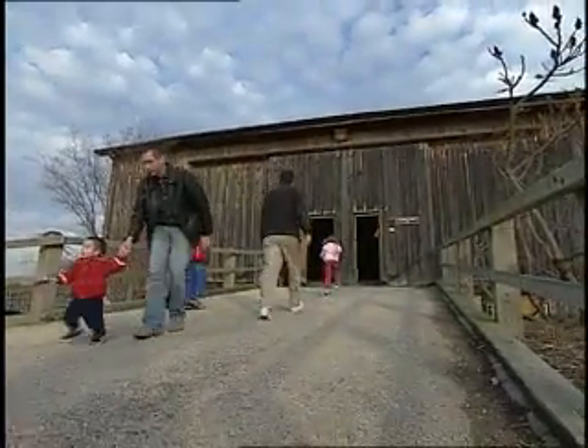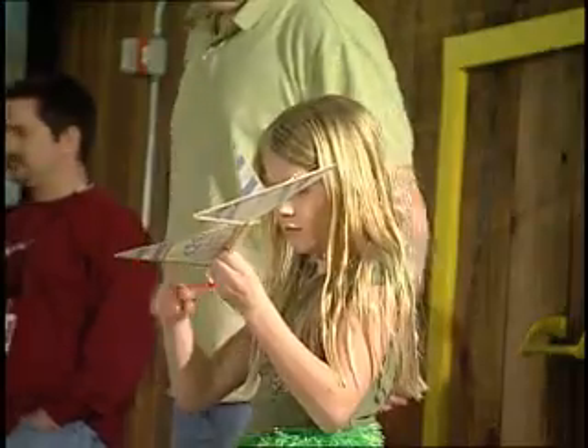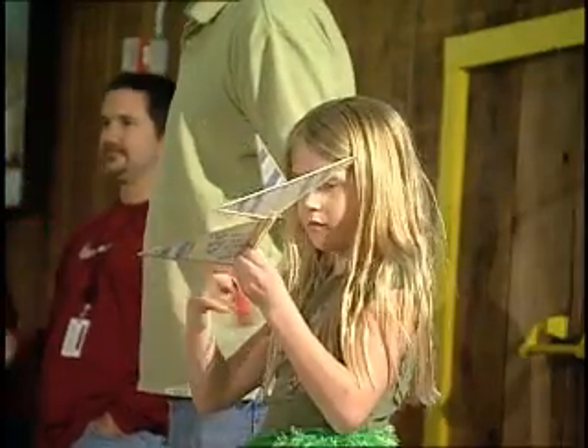The Delta Dart is a very simple tissue and stick plane. They can put them together in about 20 to 40 minutes and then fly them in the barn the same night. To speed up the process, we actually pre-cut all the sticks and color code them, so literally the kids are just gluing the sticks down on the tissue paper according to the color code.